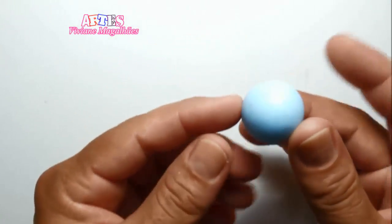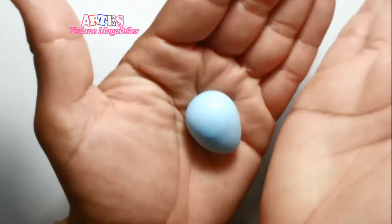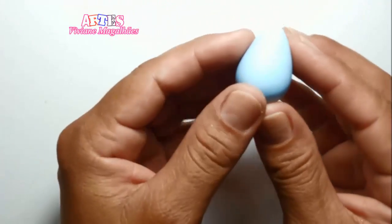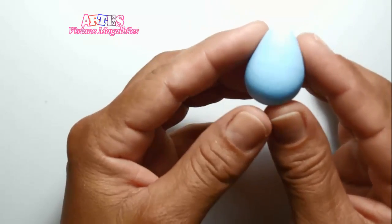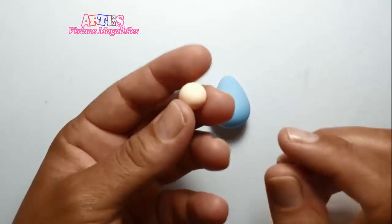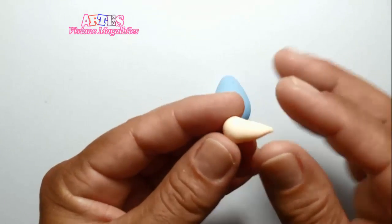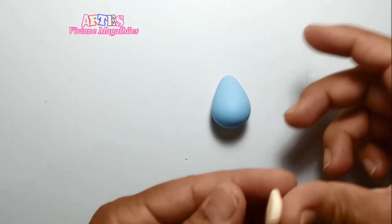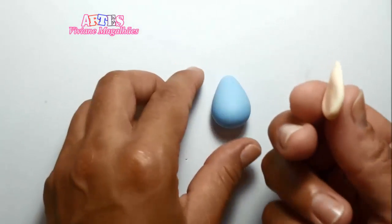Vamos fazer uma bolinha, uma pequena bola, e vamos fazer uma coxinha. Todo o nosso passo a passo vai ser bolinha e coxinha. Eu vou deixar as medidas para você aqui no vídeo conforme o passo a passo. E usando o dedão, eu vou pressionar sobre a mesa e vai ficar assim, em formato de uma gota amassada.